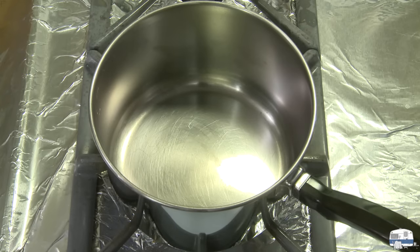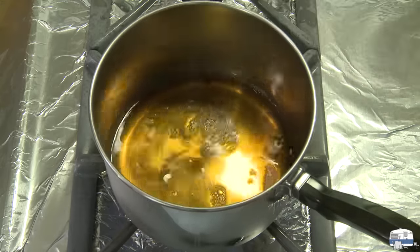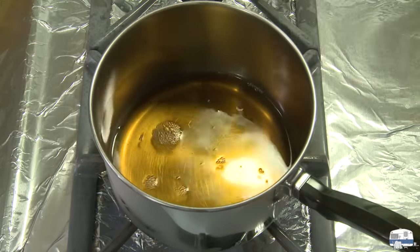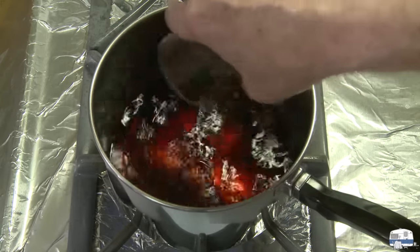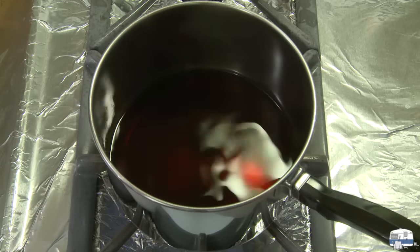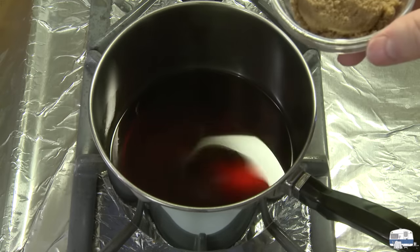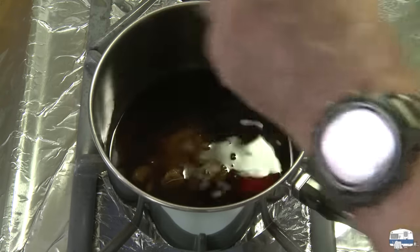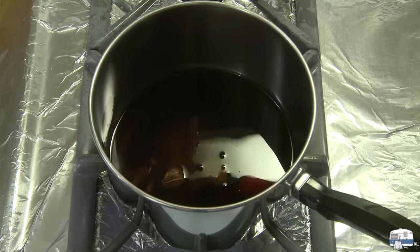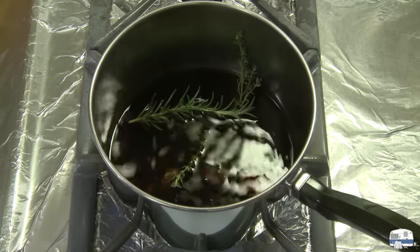I've got a medium saucepan on the stove here. I'm going to bring the heat up to about medium high. This is one cup of bourbon — that's about 240 milliliters. And then one half cup, 120 milliliters of soy sauce. This is where I'm doing something different: they used equal parts soy sauce and bourbon. And then I have one quarter cup, or about 50 grams, of packed brown sugar. And then I'm going to put in there from my herb garden two sprigs of fresh thyme and a sprig of fresh rosemary.